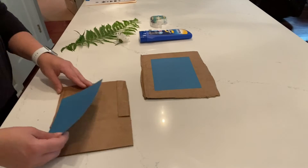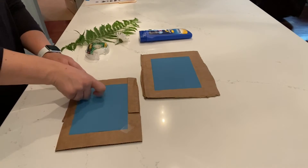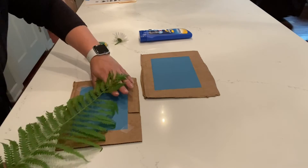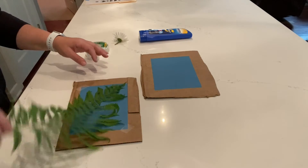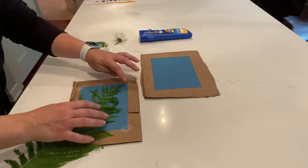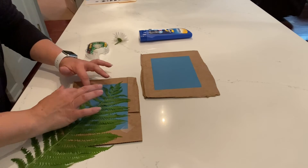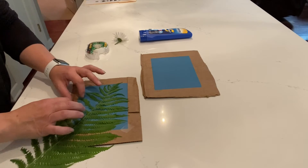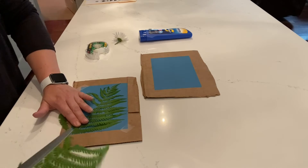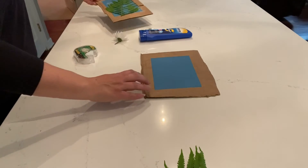We're going to take a piece of cardboard and our blue paper. It says to pin it down — I don't have any pins, so I'm just going to use a little bit of tape in each corner. The first one I'm going to try is just a fern. I'll kind of try to lay that down so it makes a nice print. I'm going to tape two little sections to hold it in place.